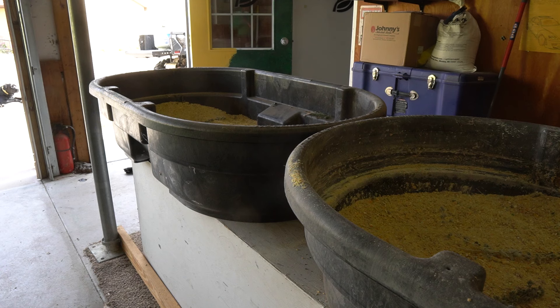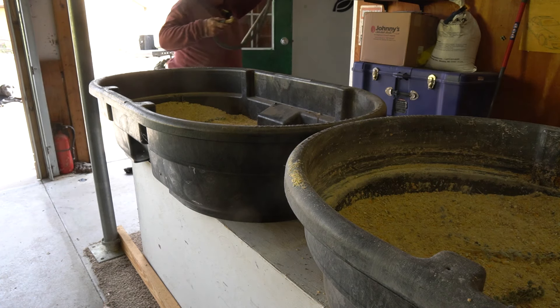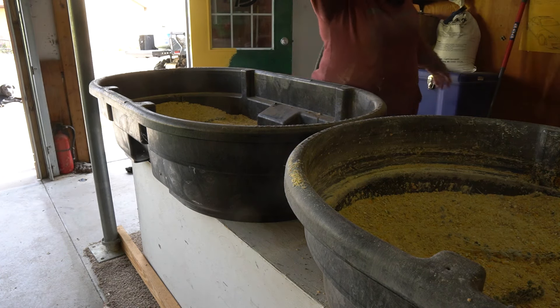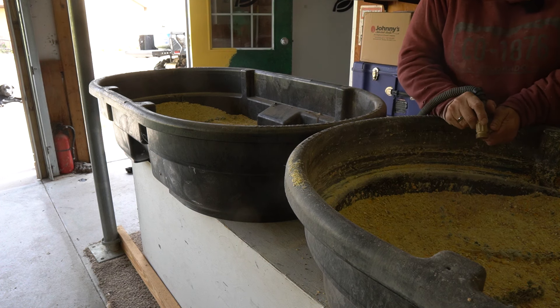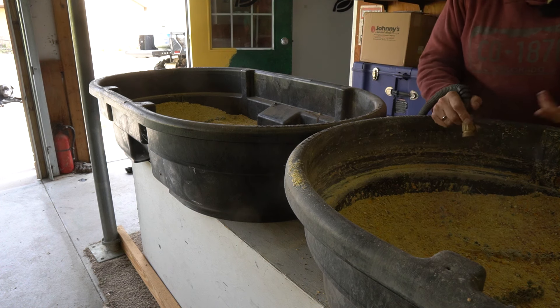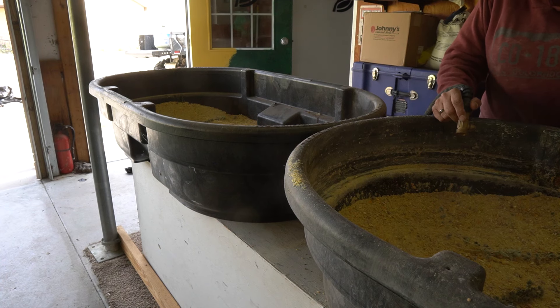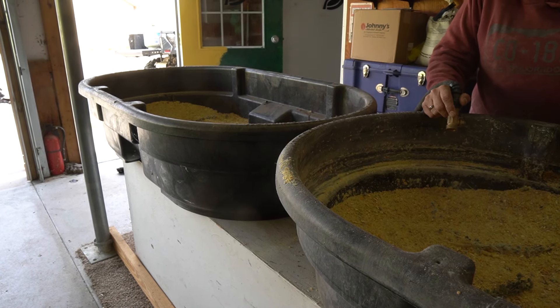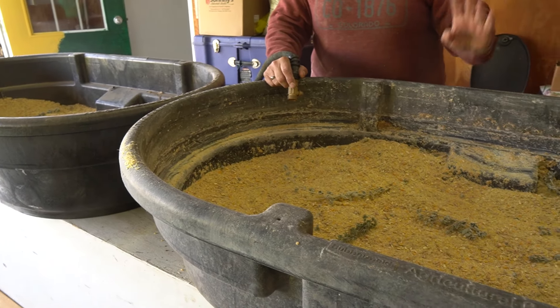The tubs we're using are these Rubbermaid hard plastic tubs, probably about a foot deep. Two full buckets fills this up about halfway, and the water has to be covering the top, but that gives another six inches or so for it to expand without flowing out of the bucket.